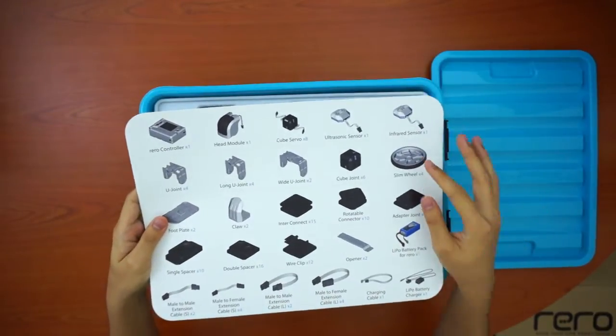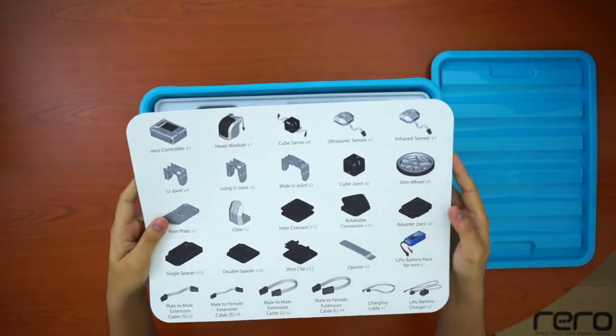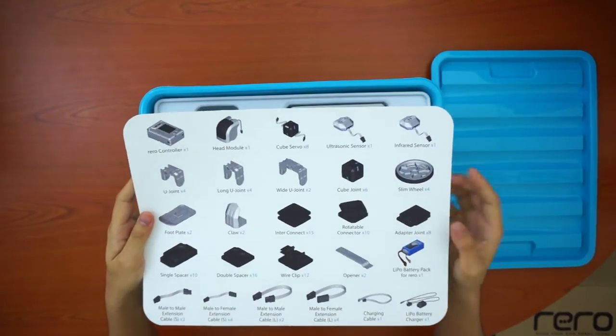It's also very important to get familiar with the names of the parts, so that in future videos when we refer to parts by their official names, you'll know which part we're talking about.